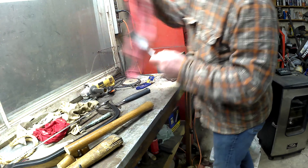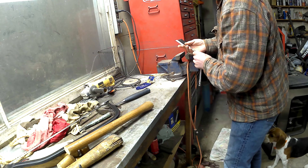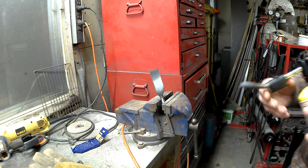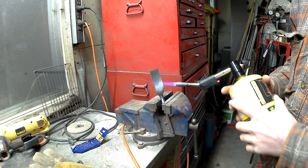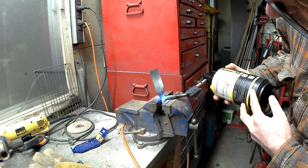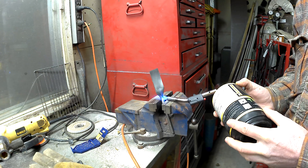Now I've got to bend the chisel to allow it to be used as a slick. Normally chisels are generally straight so you can go straight into material as you use them. Slicks are at an angle so that the handle doesn't hit the workpiece as you use it on large timbers or in shipbuilding. It's a different way of using the tool altogether really. To do this I'm going to heat it up and bend it. It's not very complicated but it can be a little tricky.